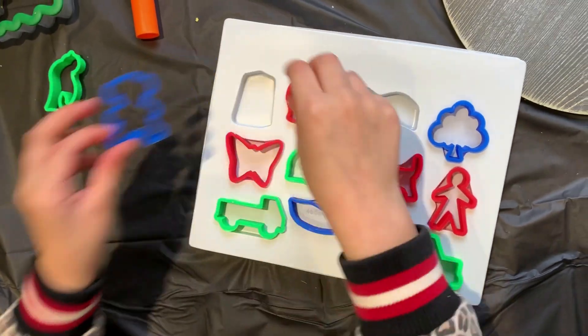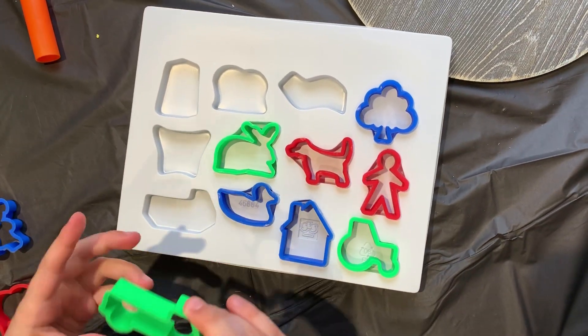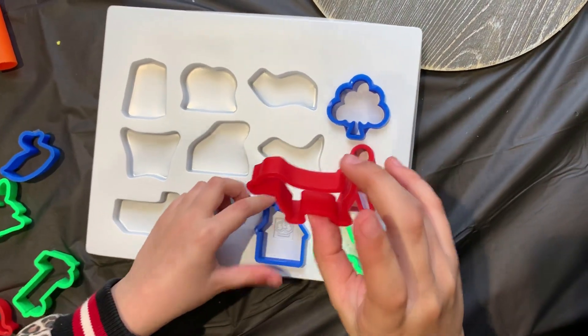We have a bird, a bear, an elephant, a butterfly, a truck, a bunny, a duck, a puppy.